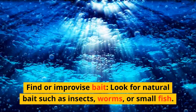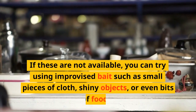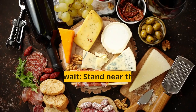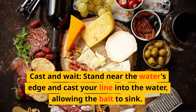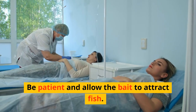Find or improvise bait — look for natural bait such as insects, worms, or small fish. If these are not available, you can try improvised bait such as small pieces of cloth, shiny objects, or even bits of food. Cast and wait: stand near the water's edge and cast your line into the water, allowing the bait to sink. Watch for any signs of fish activity or bites, and be patient.